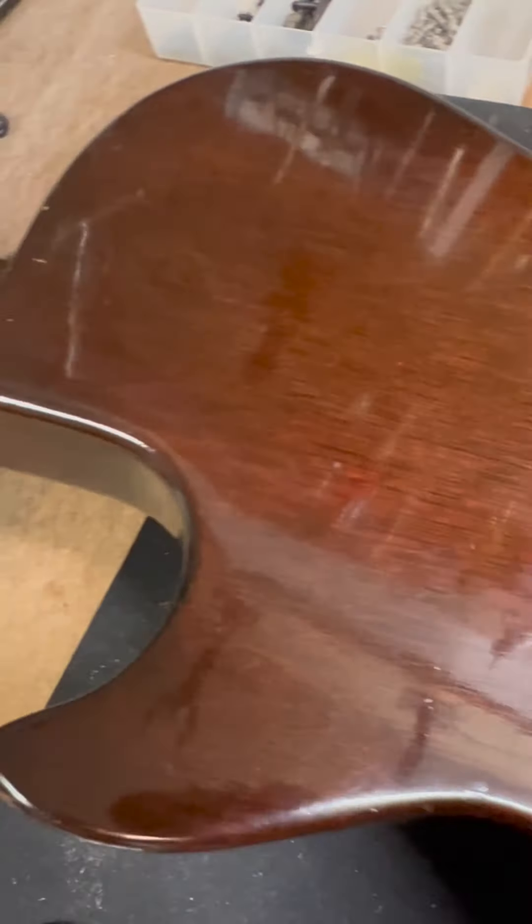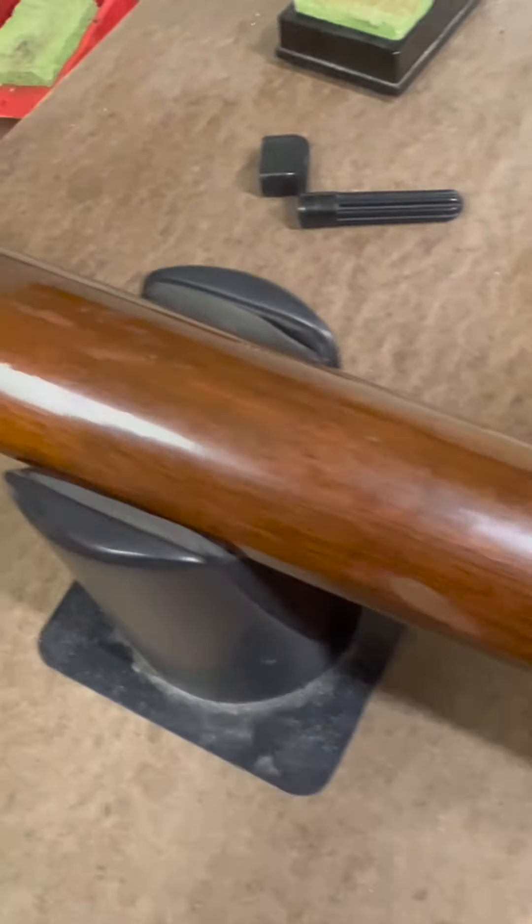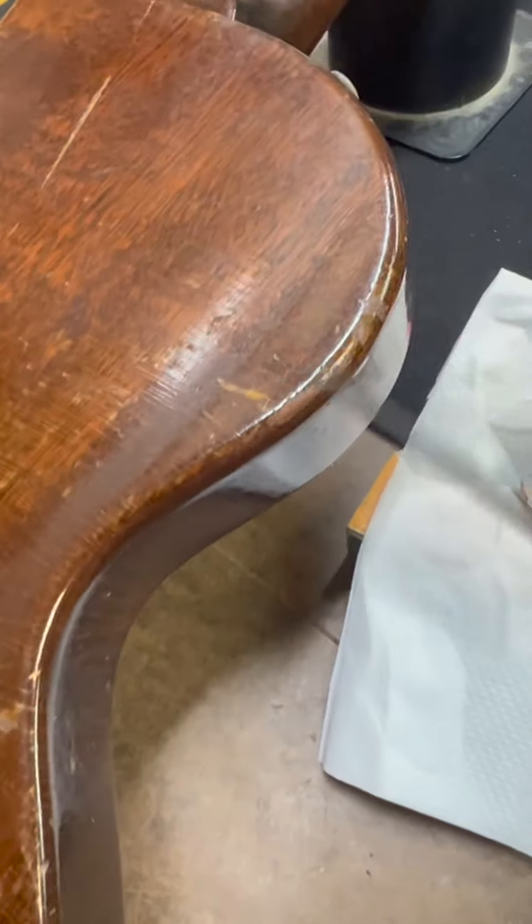This is a cleaner guitar here — this is our '55 and this guitar is in cleaner shape. Both guitars are completely original. You can see this guitar has some wear and tear on it, and that's normal play wear from a guitar that plays well.